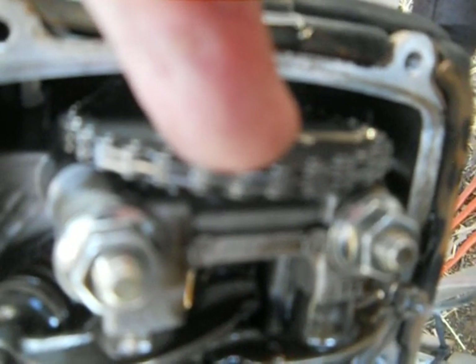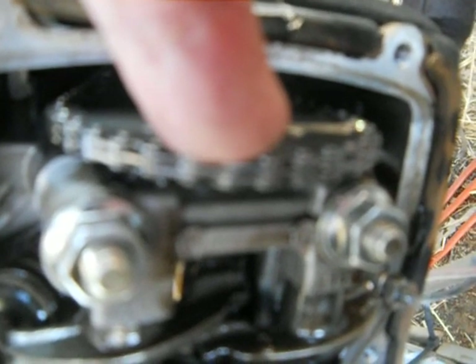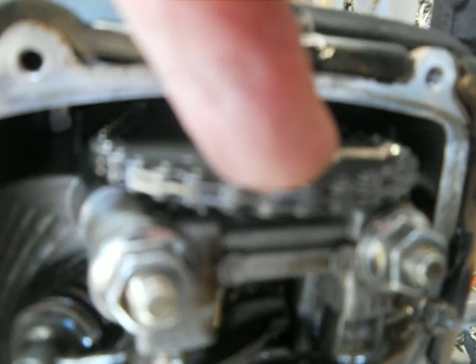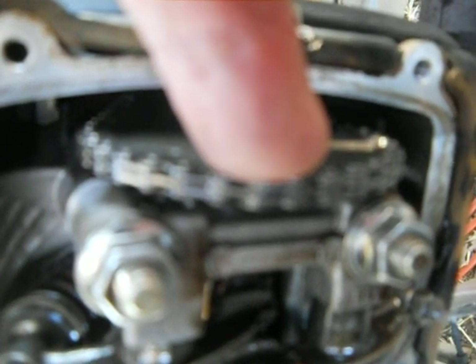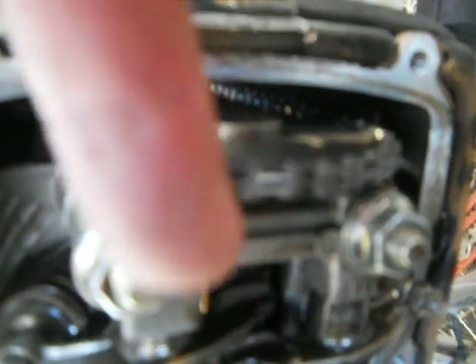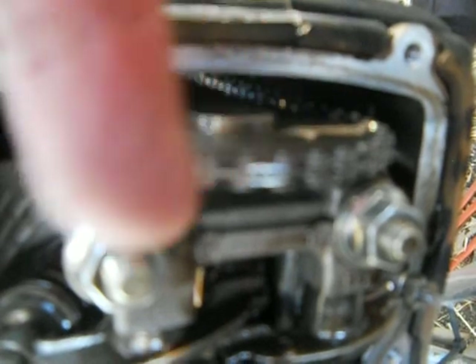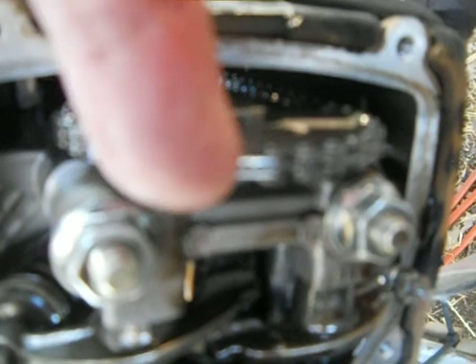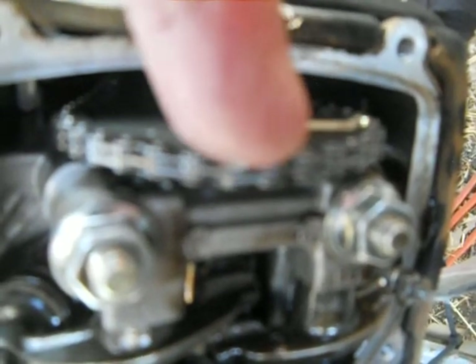In between the cylinders there's a channel that they run through. It got so sloppy that it ate through. And a buddy of mine — he's deceased now, man I miss him — he's like, 'You could just clean it up and put some bubble gum in there.' We did. It worked for a while — kept the oil from shooting all over. But anyway, that's pretty amazing for a little Chinese motor to be using that hypoid multi-plate chain. That's pretty cool. Not a bad looking little outfit.